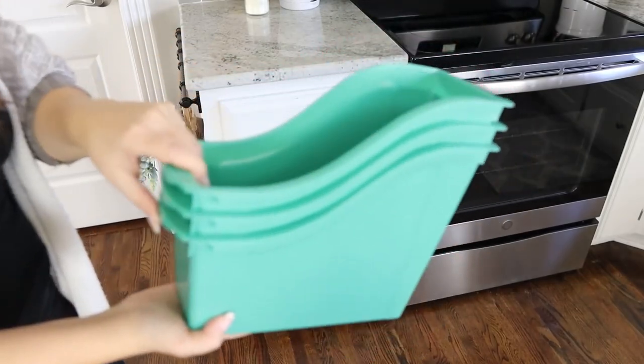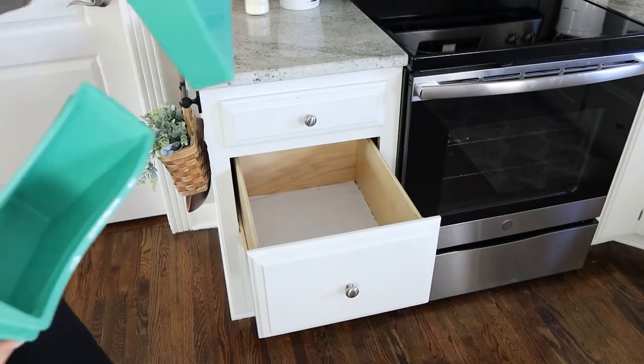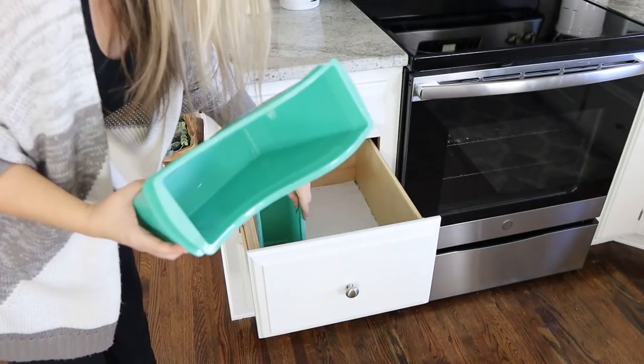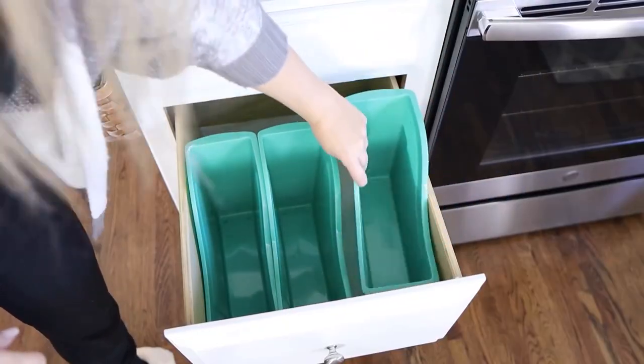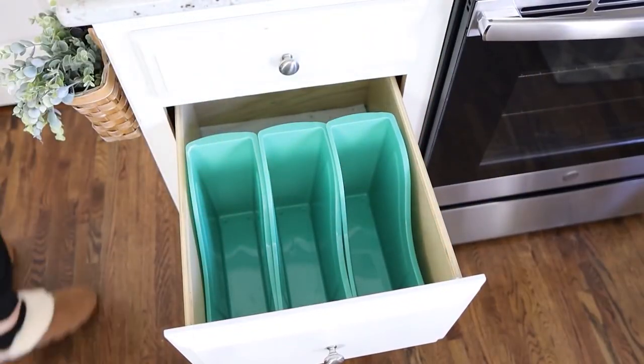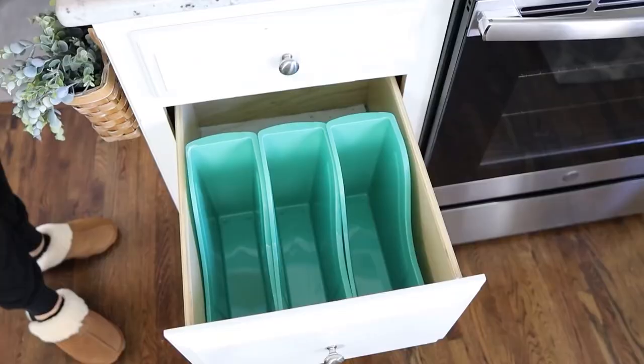So I'm going to put three of these containers in my drawer. I'm lucky that I have some deep drawers and these fit right in there. If you don't have deep drawers, you could always put these in a cabinet — that would work really well — or they would sit great in your pantry because they have this little swoosh to them that kids can easily pull out what they need.